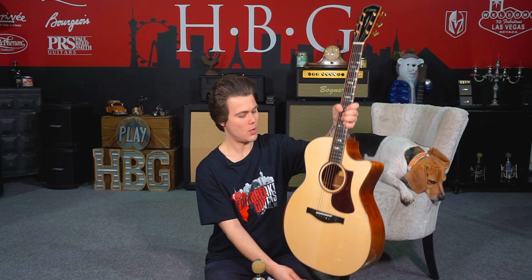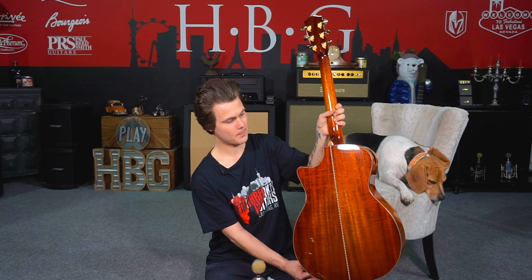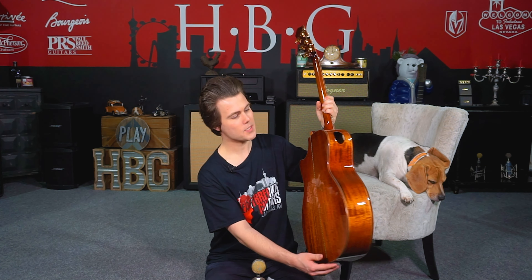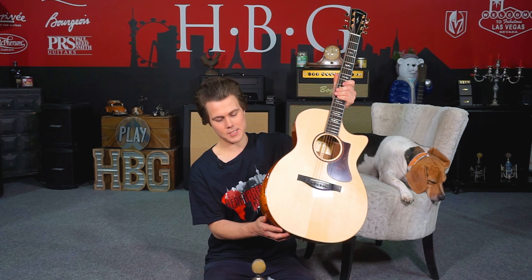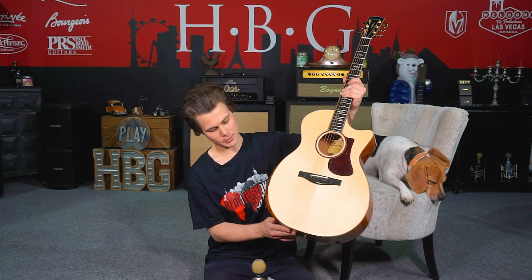All right friends, so today from Eastman Guitars, we're checking out the AC5-22CE. This is a European spruce top over this gorgeous mahogany back and sides. On these guitars, you've got a sound port right here on the side, meant for self-monitoring — essentially gives you a little bit of an idea of what it's going to sound like out front. And then we've also got a soundbox bevel right here, also made out of mahogany. It's just absolutely gorgeous.